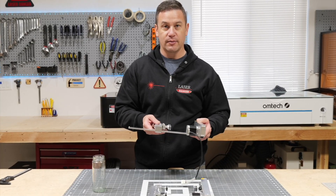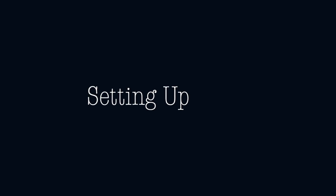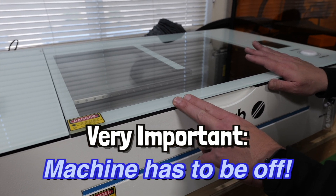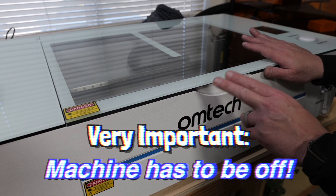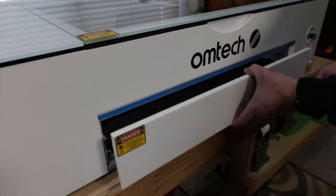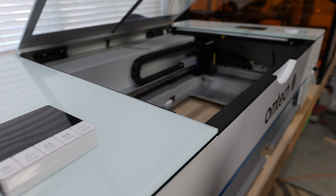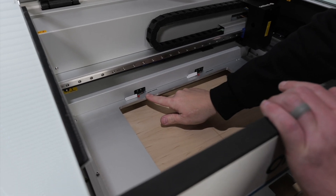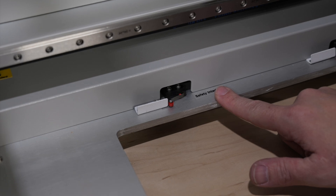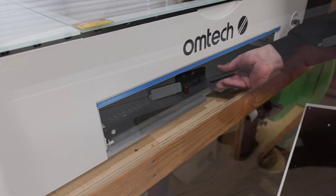Now we're going to go ahead and plug the rotary into the machine. It's very important that you don't set up the rotary with the machine on, so make sure your machine is turned off before you set up your rotary. The first thing we're going to do is remove our drawer and our honeycomb bed. Now we're going to slide this little tab holding the safety interlock closed, because the machine will not fire unless these are pushed down — it's expecting the drawer to push it down.